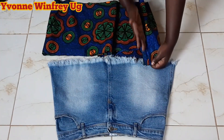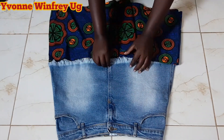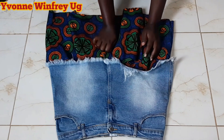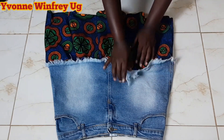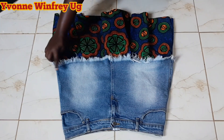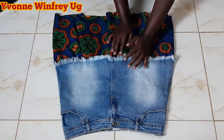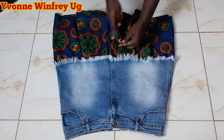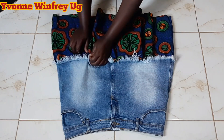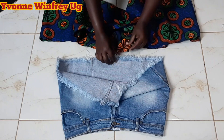Gathers can be easily added onto this denim skirt, but I want to use pleats. Pleats are tricky but they look more beautiful. The piece will be pushed inside and we'll just be top stitching at the edge where the distressed hemline or the fringes start — just close there. We'll get off about half an inch at the top of the Ankara fabric. I need to hem my skirt because I used zigzag scissors, which created that beautiful hemline.